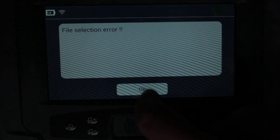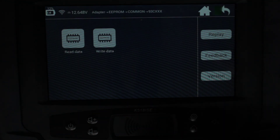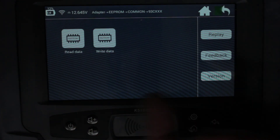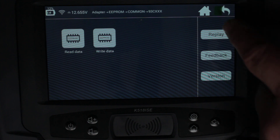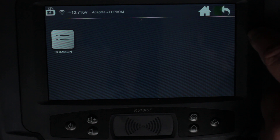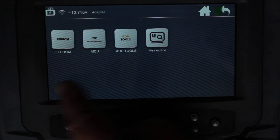That's a handy feature — read it, make sure you're onto the right file, then write straight to it. But I don't have an ECU to actually try that. Now that we've got the file in the system under 'WE3,' let's look at something else. Going back to adapters: you've got EEPROM, MCU, adapter tools, and hex editor.